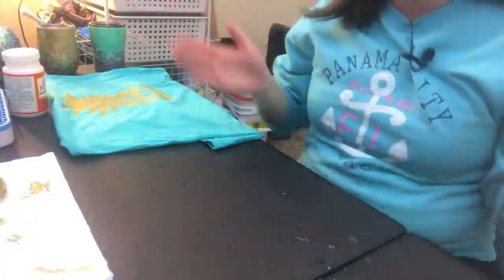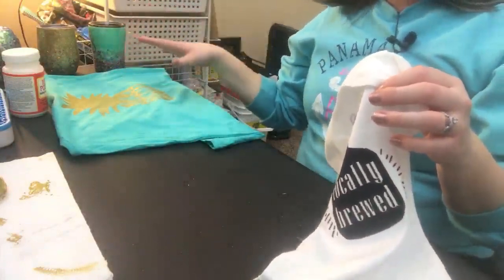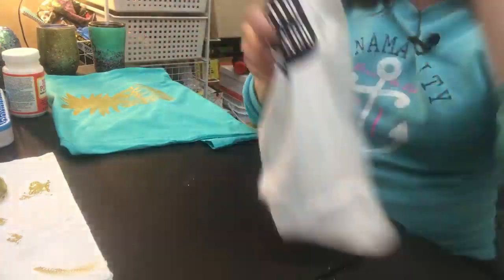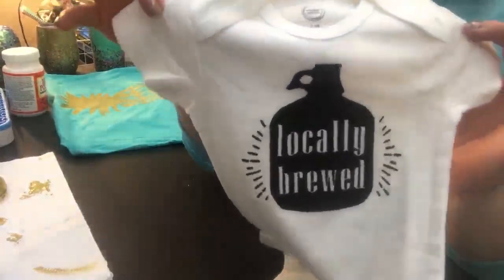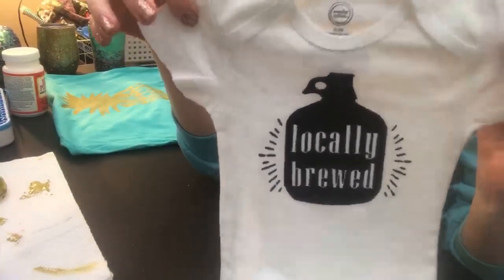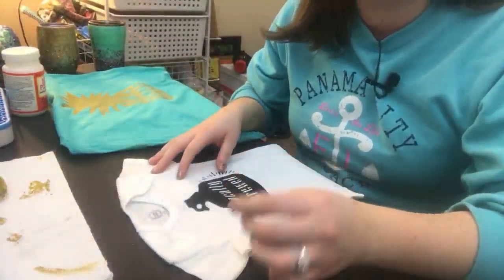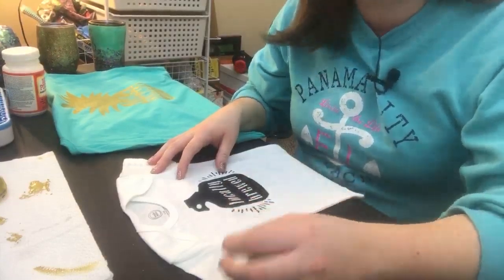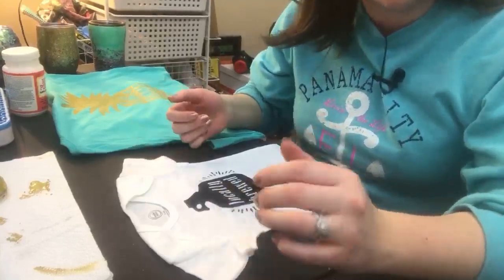When Kayla gets back we will go ahead and heat press and we will be all done. The ink still has to dry on this and then you want to heat set it, but it takes like 15 to 20 minutes to dry. We are going to heat set this little onesie we made earlier. Kayla is so creative - this is her design for a friend who's having a baby. It's a little beer growler and it says 'locally brewed.' We have set the heat press to 320 degrees and we're going to press it for 20 seconds. Whenever Kayla does it she just uses an iron - if that's all you have, no big deal.